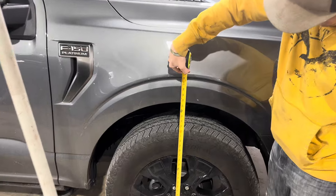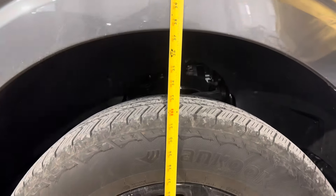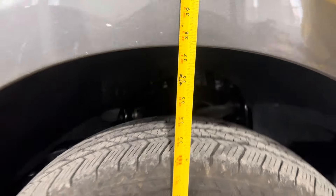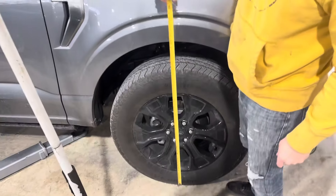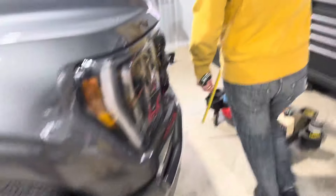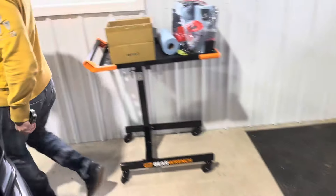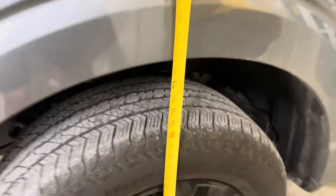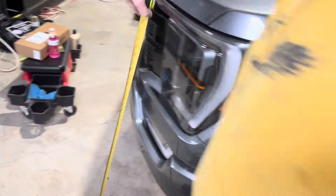This is how we're going to spend our New Year season, so everybody stay tuned — make sure you hit the like button and subscribe. All right, so this is the starting point: 37 and three-quarter inches on the front driver's side, and 37 inches on the other side — pretty much the same.